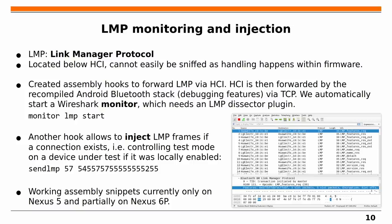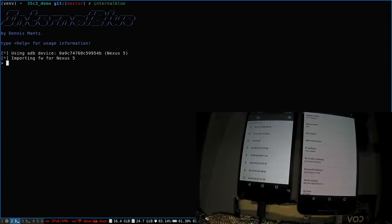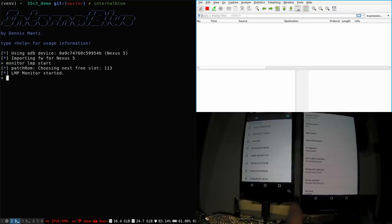We also have an LMP injection mode — we can invoke functions inside the firmware, including the function that sends LMP packets to connected devices, giving us both channels of the communication. To start the monitor mode, I type a command in the framework's CLI which starts a Wireshark instance and installs the required patches into the phone's firmware. From this point on, all LMP traffic is forwarded and shown in Wireshark — currently nothing is visible because there's no Bluetooth connection yet.